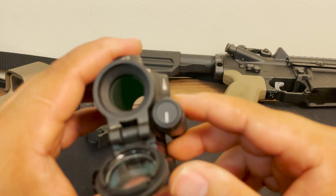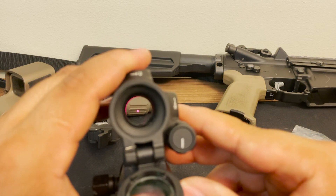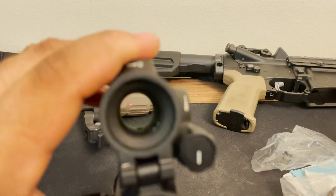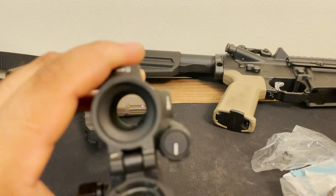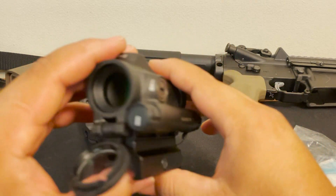I will say this right off the bat: I have astigmatism and the dot is star-bursting some for me. I don't know how it will be for you guys, but if you have astigmatism, it might be something to be aware of if you're considering this optic.